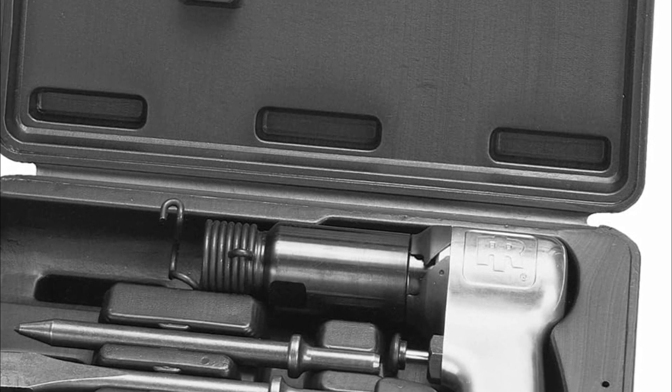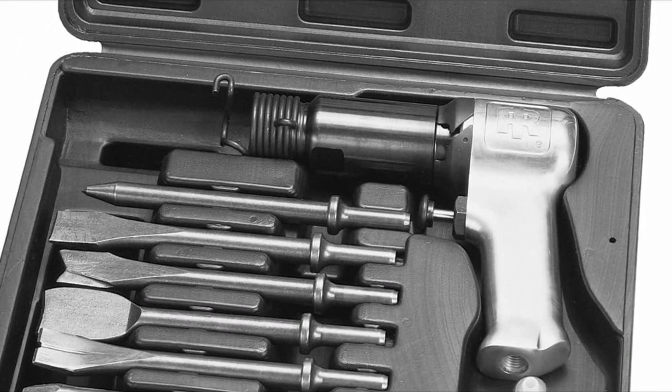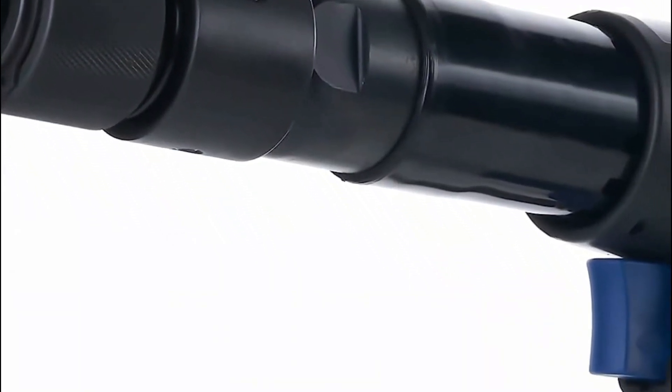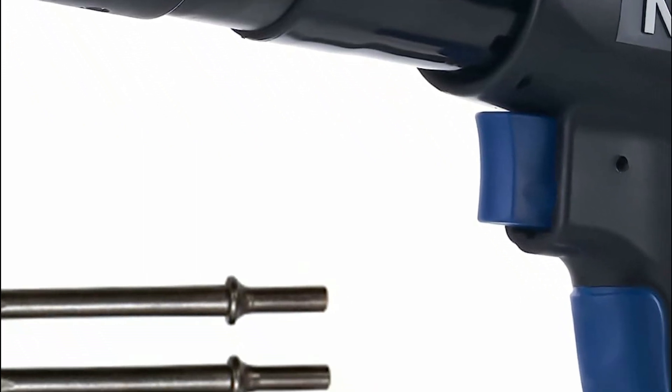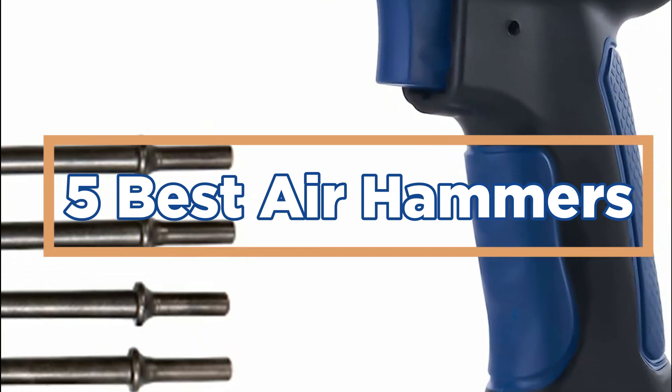Air hammers are important because they offer several advantages over other types of hammers and tools. They allow users to work more quickly and efficiently, thanks to their high-powered and precise impacts. In today's video, we will show you the top 5 best air hammers. So, let's get started.